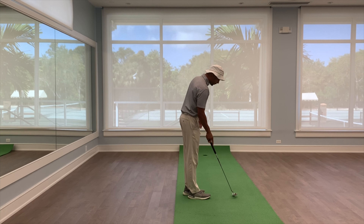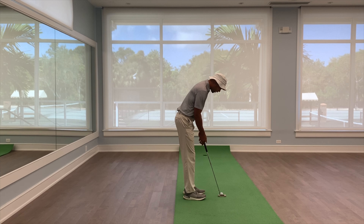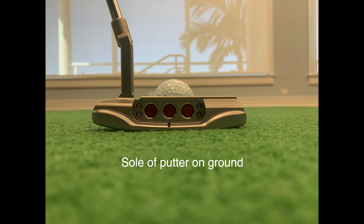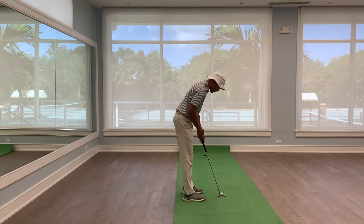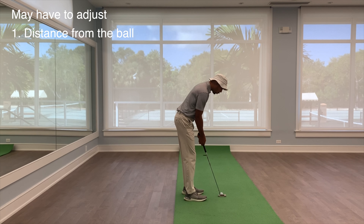So when you set up, I like to see golfers set up with the putter soled on the ground, then take your stance. You may feel that you have to work your feet in because the toe is sitting up, or sometimes you may have to lift your hands a little bit higher.